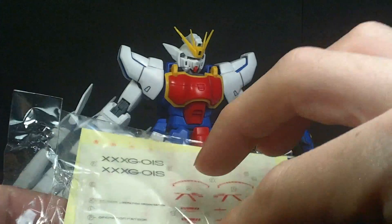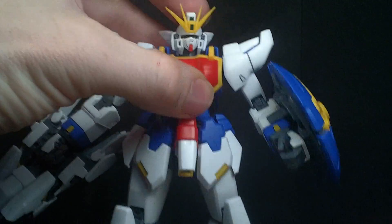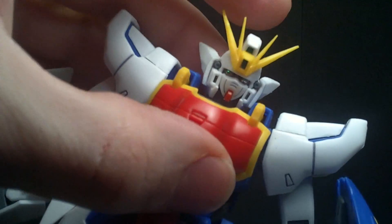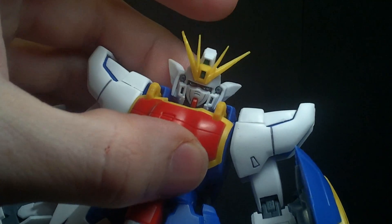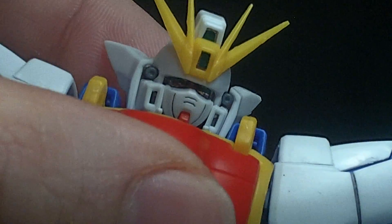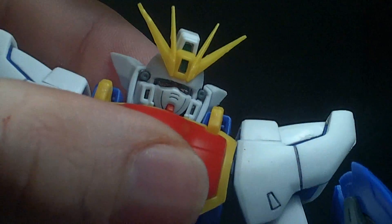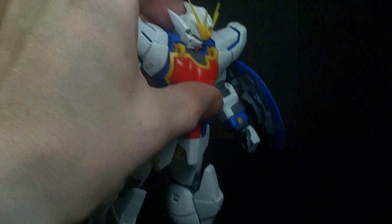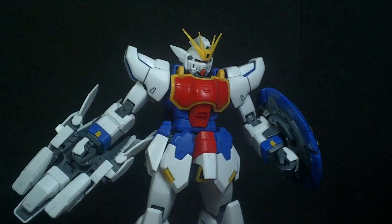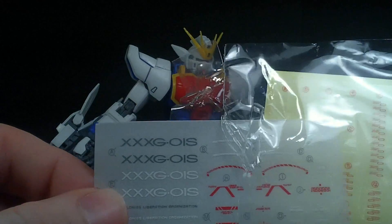I should mention the stickers. The foil ones are crap — the black around the eyes didn't come off the sheet cleanly, so you've got silver showing underneath. The rub transfer and peel-off decals look okay, though I'm not sure how well they apply.